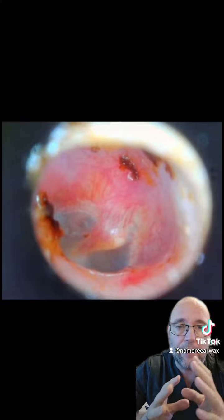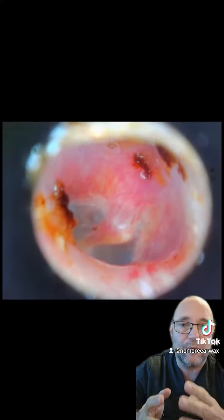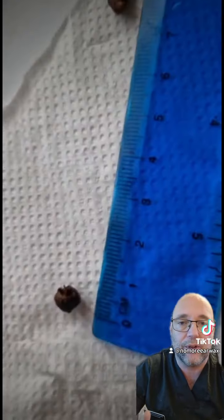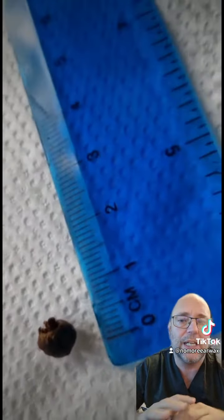There's the eardrum. Now you can see a few little specs - before you all shout at me, you have to weigh up the risk-benefit of taking away every little last piece. Those will work their way out in time, and I've advised weekly olive oil. It's not worth the risk sometimes of getting every little last spec, and you need a little bit in there anyway.